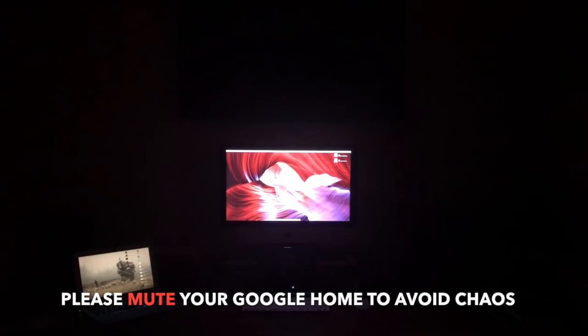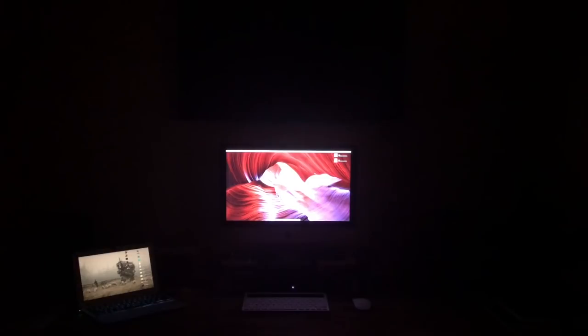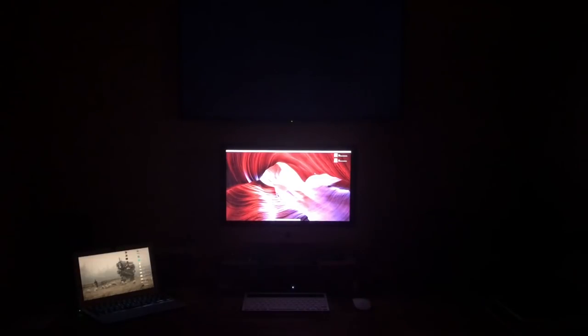OK Google, Chromecast. Now in all my setups I am using IFTTT and a Harmony Hub. I think it's the best of both worlds here. OK Google, turn on outlet.